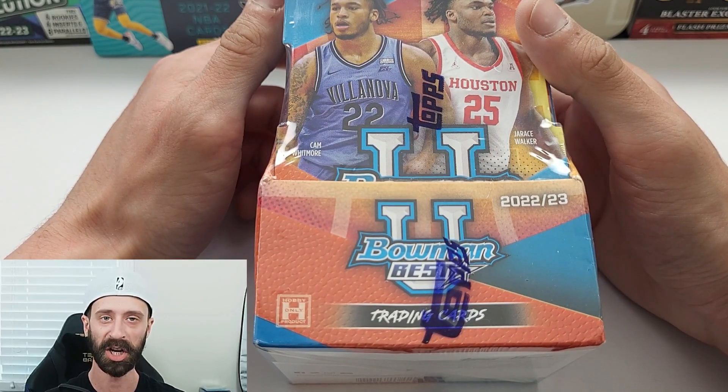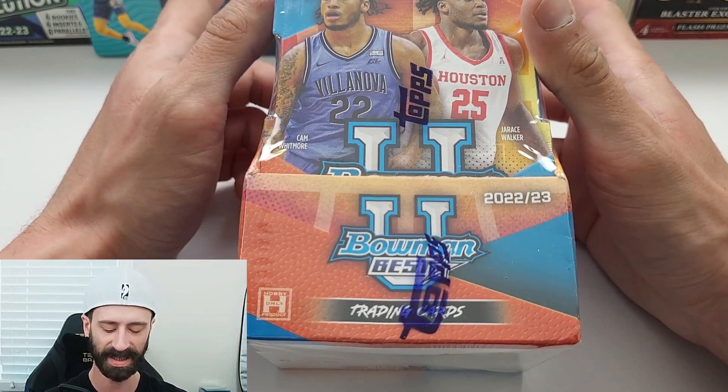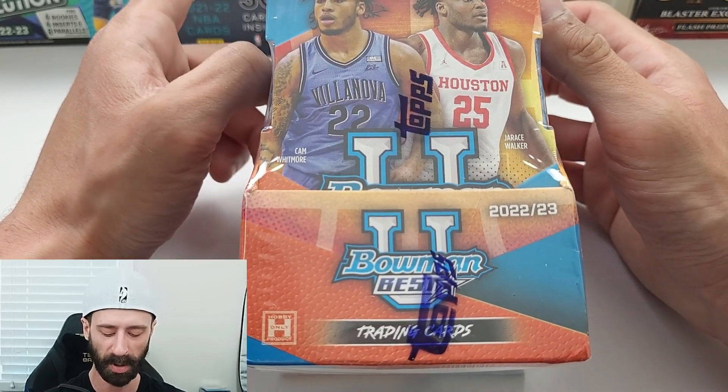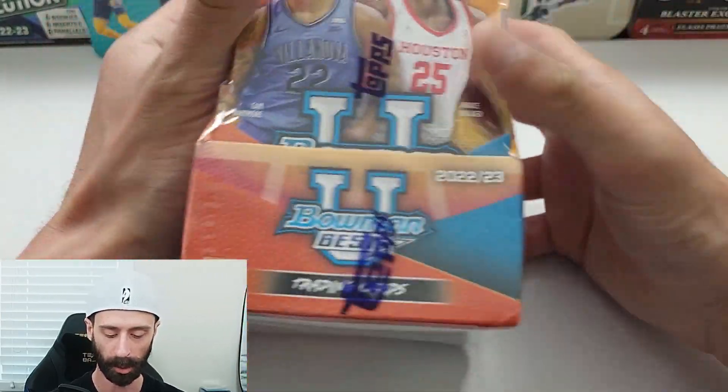Hey everyone, welcome back to the Pack Bros YouTube channel. My name is Chris, and today we're diving into a little bit of basketball — but it is university basketball, not the NBA. This is 2022-23 Bowman's Best. These are two mini-boxes, which are included in a master box, quote-unquote.